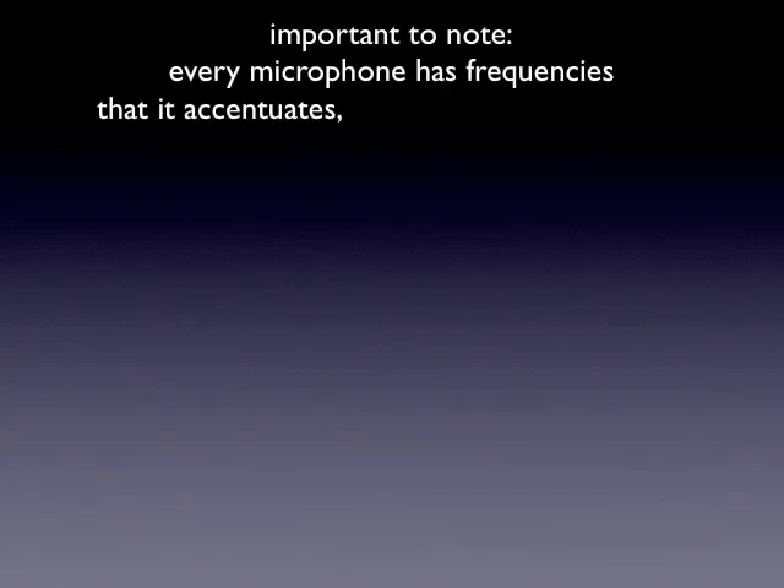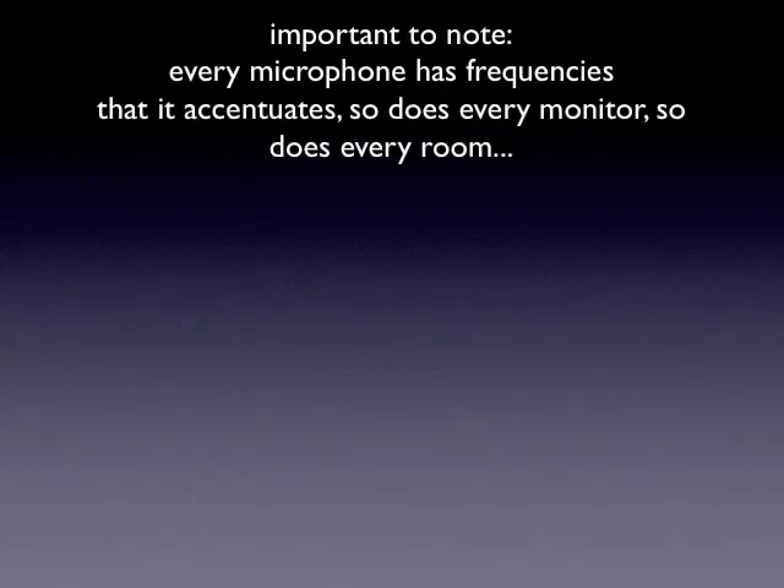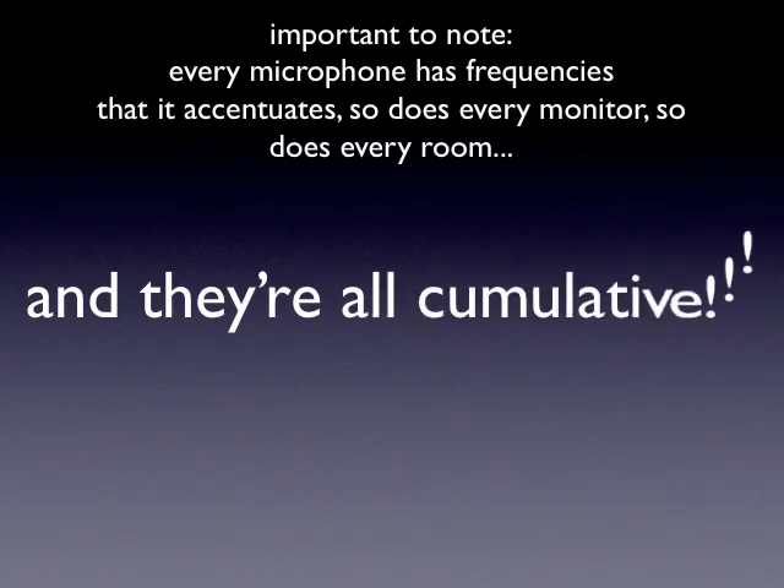Knowing what we're turning up before we turn it up is really going to help us get the right results. Every microphone has frequencies that it accentuates. So does every monitor. So does every room. And they're all cumulative — if you've got a mic that accentuates a certain frequency and the monitor does the same thing and the room does the same thing, they're all going to stack on top of each other. That's where we're going to start seeing those feedback sounds come from.